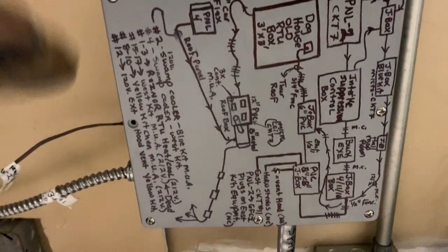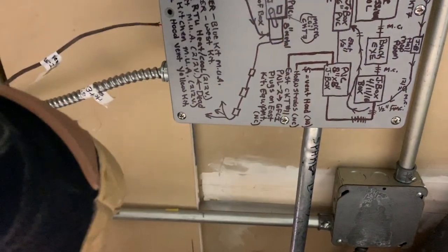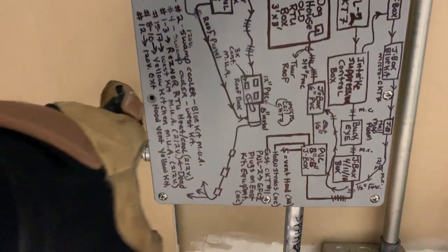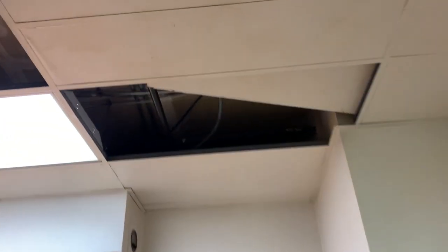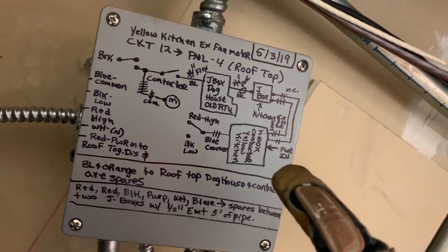We gave our labeling of what was happening as we brought power through, so the next guy can understand what we were doing. Some of this goes to the upstairs, some of it doesn't. Then up here to the rooftop we were able to get a conduit out so we could hit our makeup air.